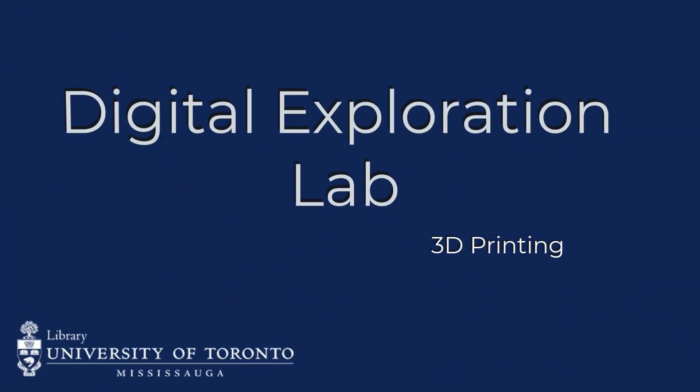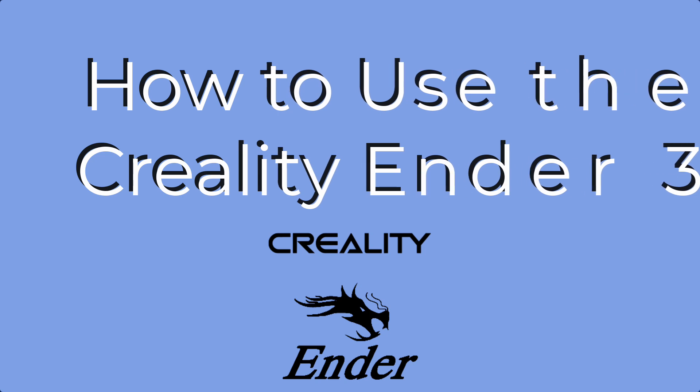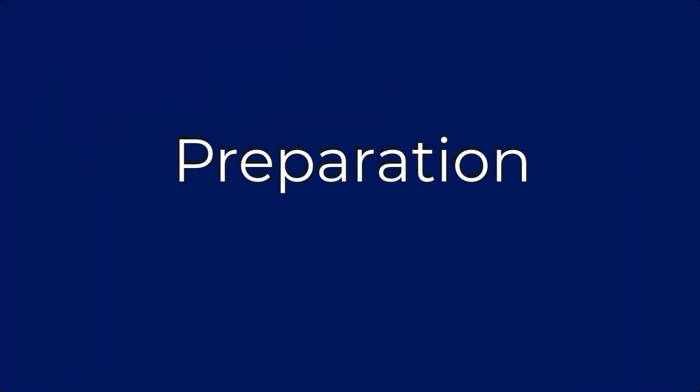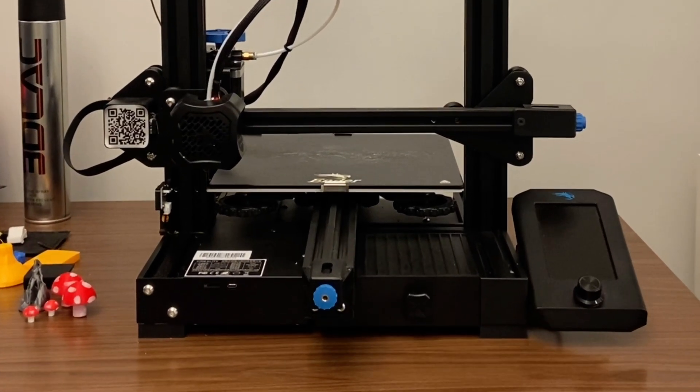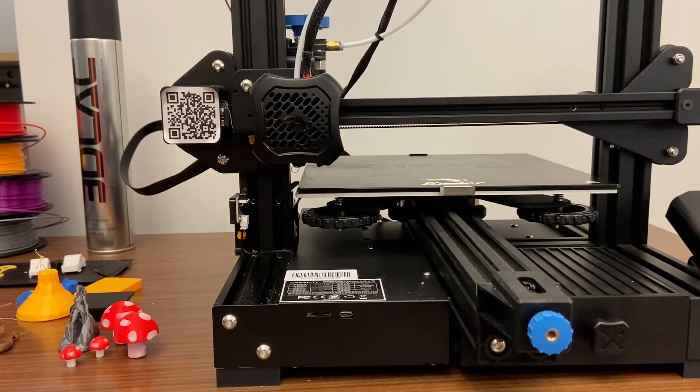Digital Exploration Lab: 3D Printing — How to use the Creality Ender 3. First, remove the micro SD chip located at the bottom left of the front facing surface by lightly pushing it in.